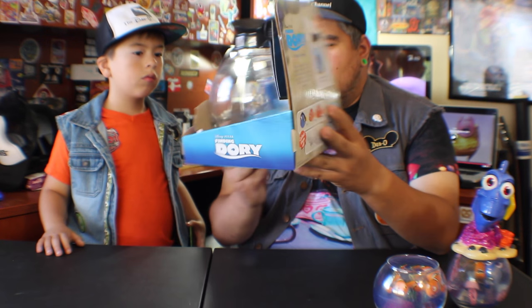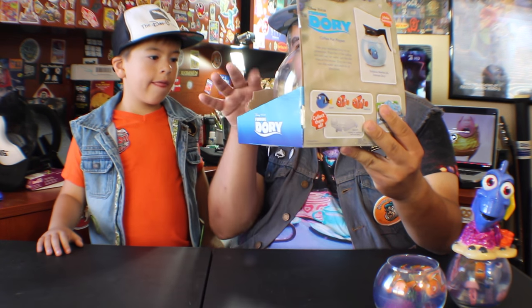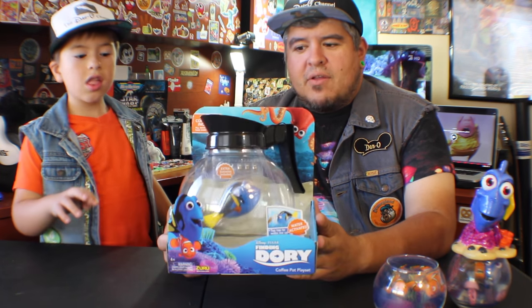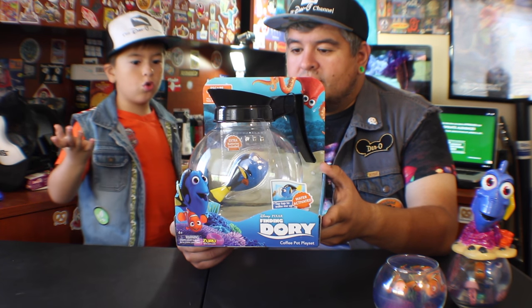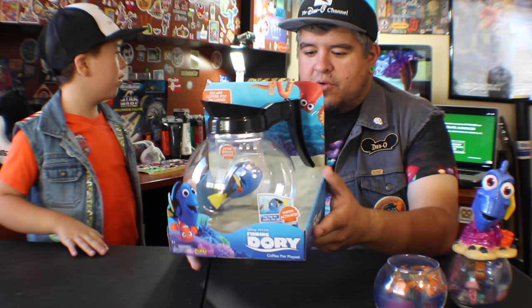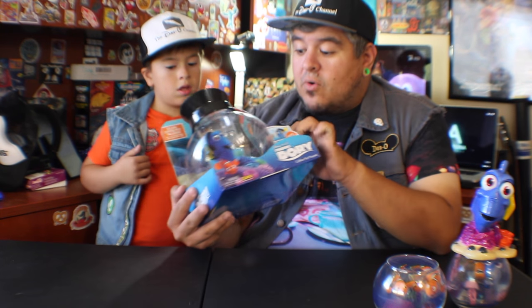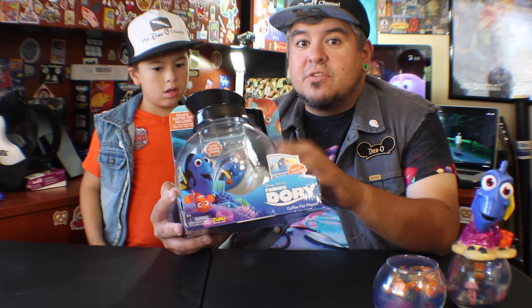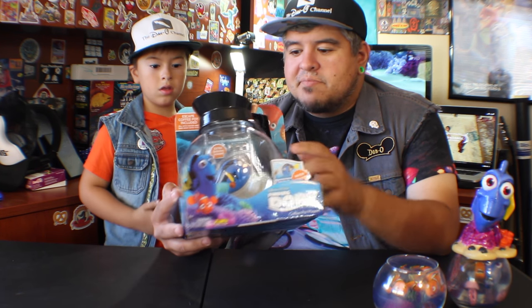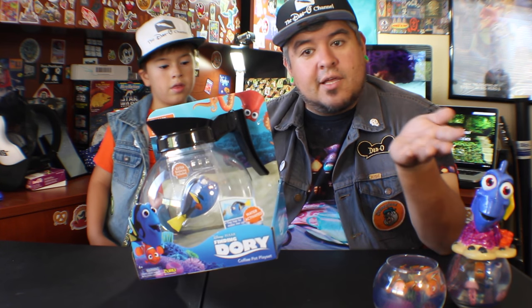This is a Zuru toy — it says Zuru.com. These little fish swim around in the water. You tap it to make Dory move, like wake her up. On the back of the box it says take your exclusive Dory — she has an orange tag from the Marine Life Institute. This is an exclusive Dory you can only get with this playset. It says take the exclusive Dory on an adventure, place her in the coffee pot and see her swim, just like she does in the movie.